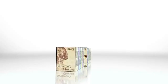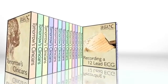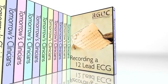In this episode of Tomorrow's Clinicians, we will be looking at the procedure of recording a 12-lead ECG. An electrocardiogram or ECG is performed to assess the rhythm and electrical activity of the heart.